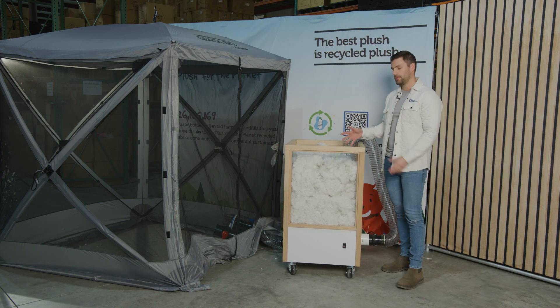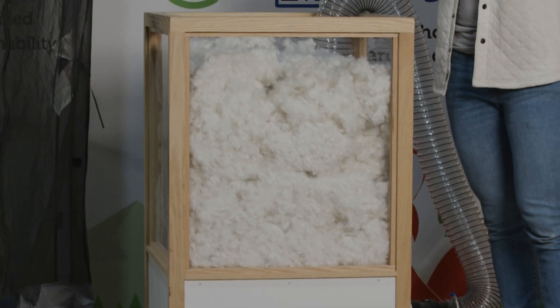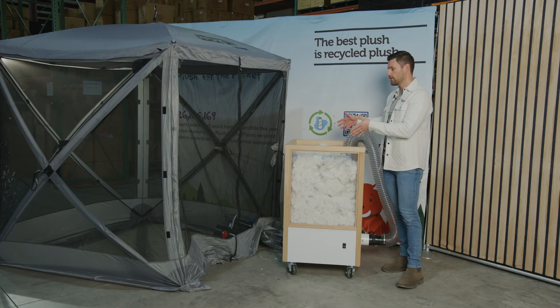As you can see, now that our hopper is full, this represents a full box of fiber at the time of shipping. What we're going to do next is volumize it and see just how much this can expand in our tent.